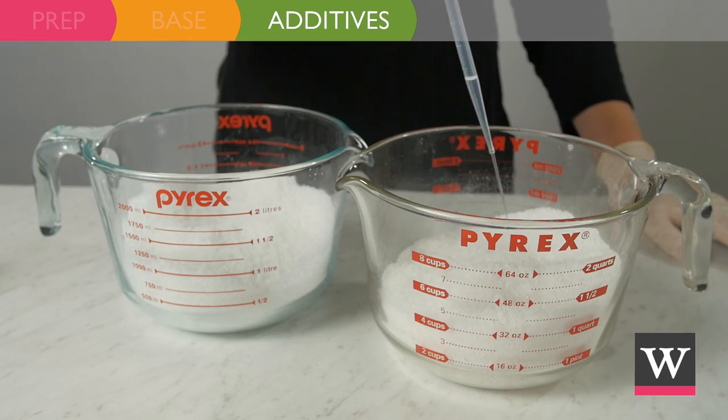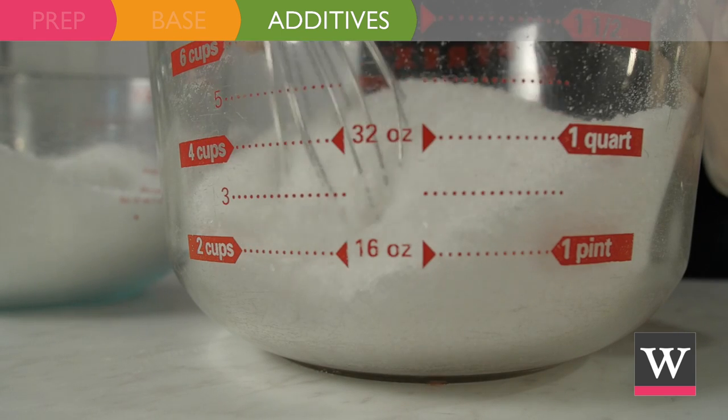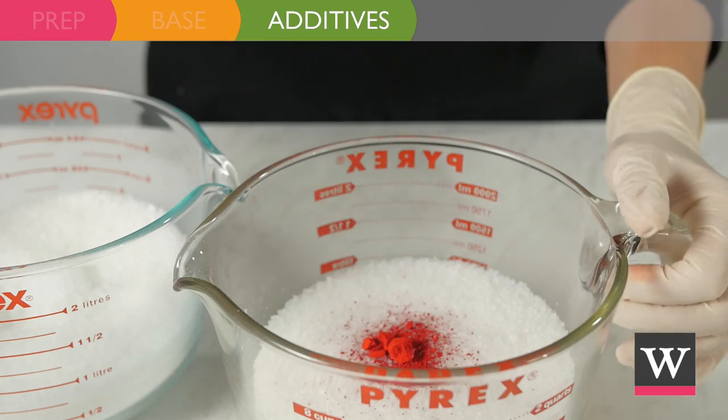Add nine and one half milliliters of peppermint stick fragrance oil to each bowl and blend. Finally, add one fourth teaspoon of bath bomb red powder dye to one of the bowls and mix well.